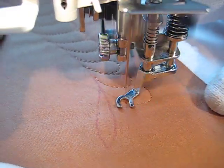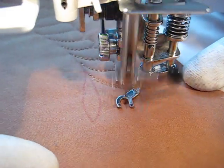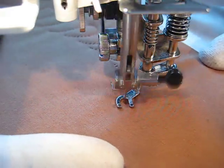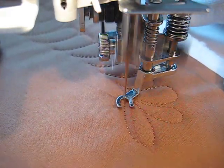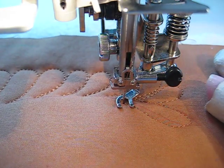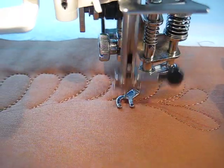I did not stitch my spine. I did, however, draw it out freehand with the purple air-erase marker. I just went around the tip of it there. I'm going to turn this just a little bit and stitch back down my spine.